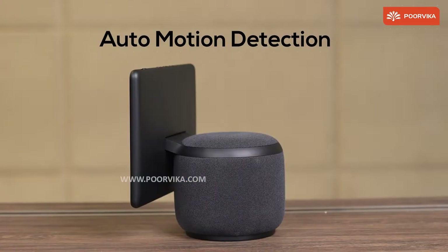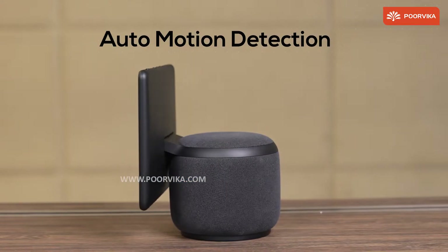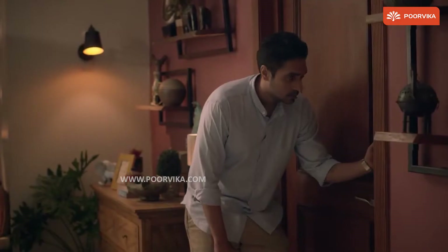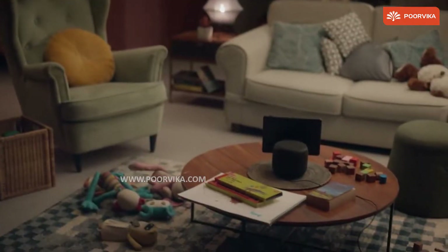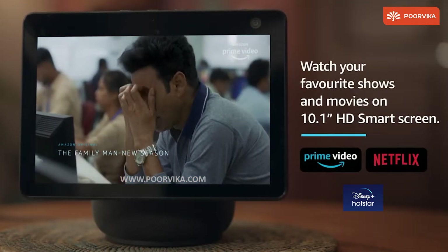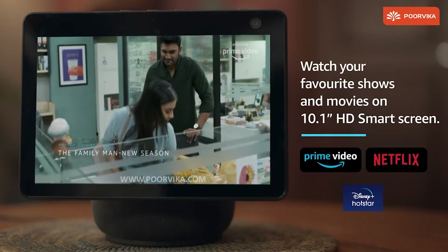The smart display will start to track and follow you in a cool way like this. Do you remember earlier I said this is a mix of smart speaker and tablet? So you can not only watch all your favorites on Netflix, Prime, and Hotstar, but also listen to your favorite music tracks on Amazon Music, YouTube Music, etc.